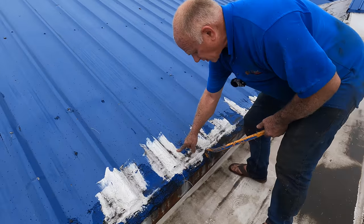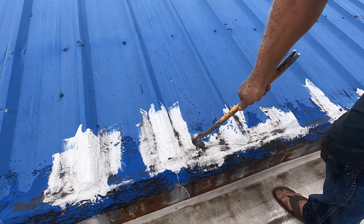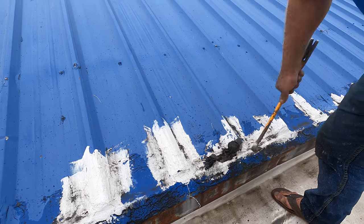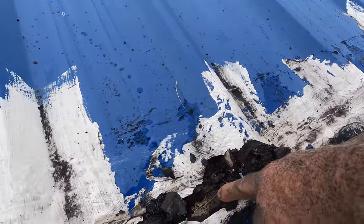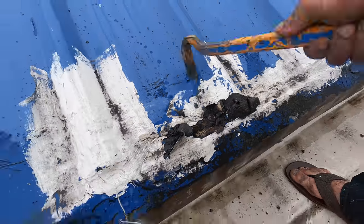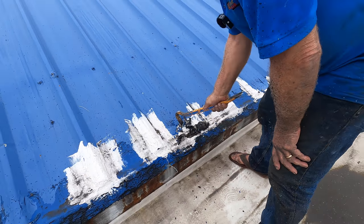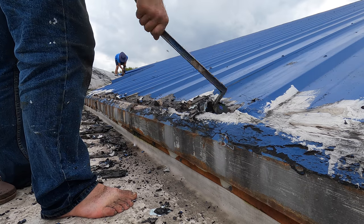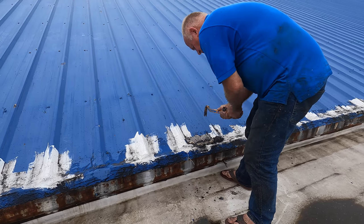You can see this is the silicone and tar and everything on it. Look how wet it is underneath — you can see it's wet. Somehow water is getting in here. We've got to take all this off.